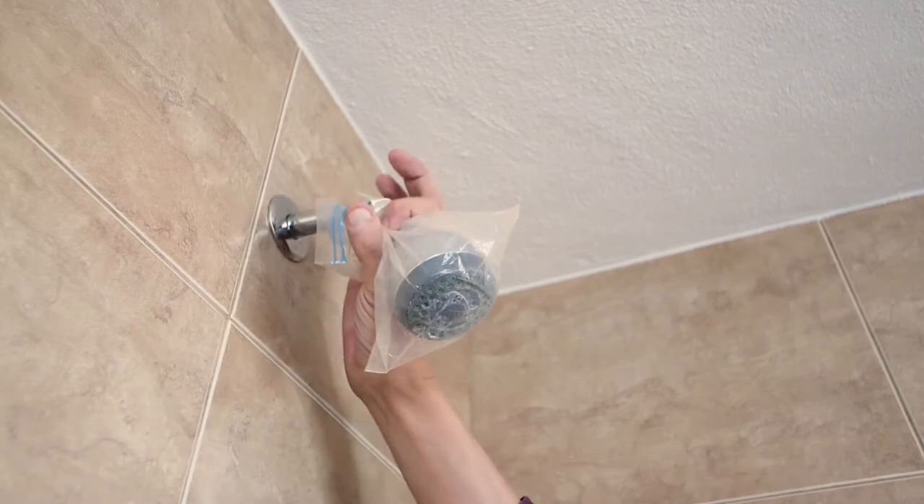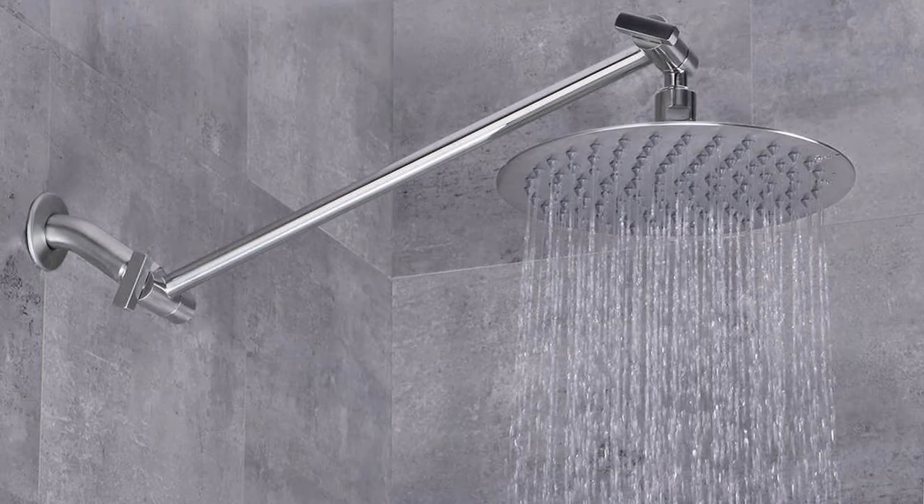Clean a rainfall shower head the simple way. First, get yourself a plastic bag large enough to cover the shower head. If you have a large rainfall shower head, I'd recommend using a small plastic bin liner bag.